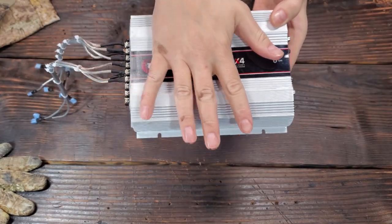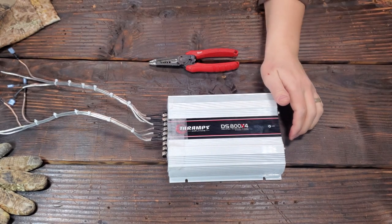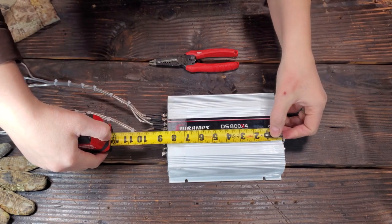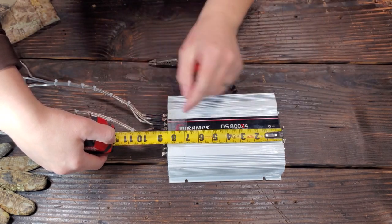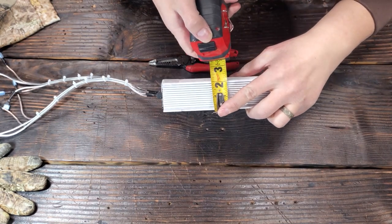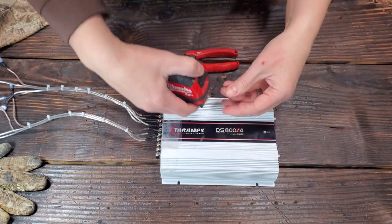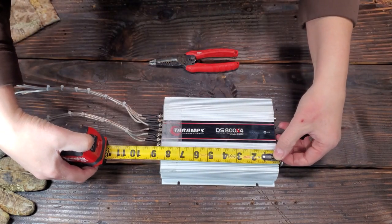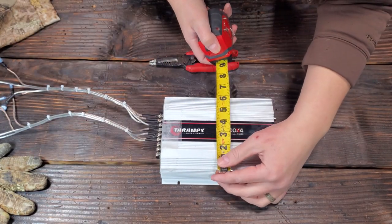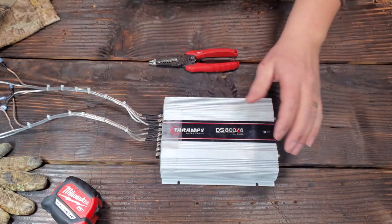It's a very small amp as you can see — the size of my hand. Including the terminals it's about eight and a half inches. About two inches high, and I'd say about six to six and a half inches wide.